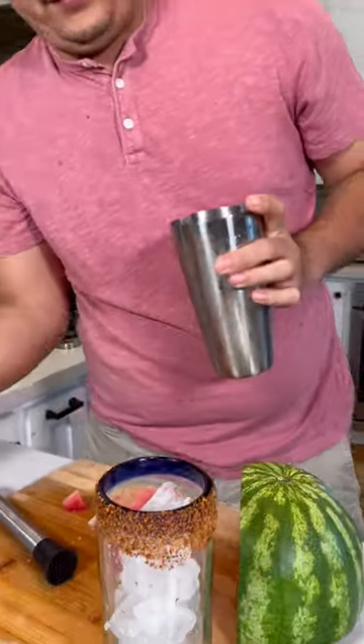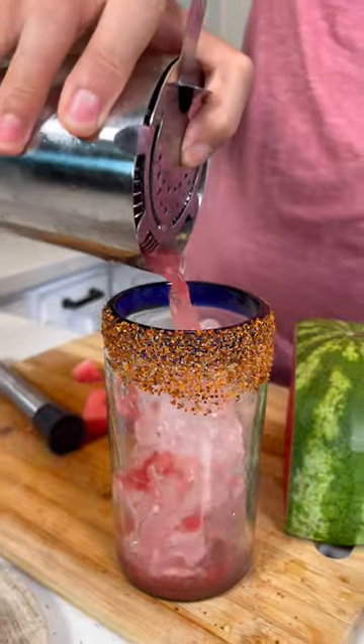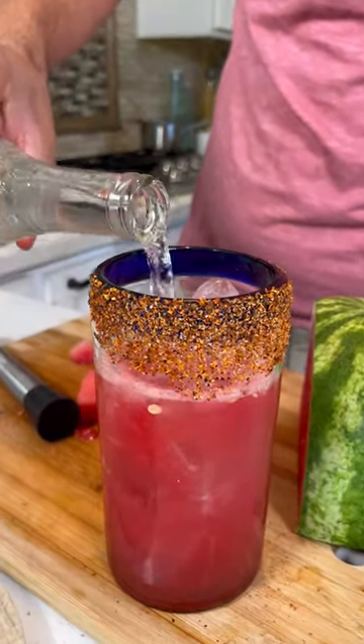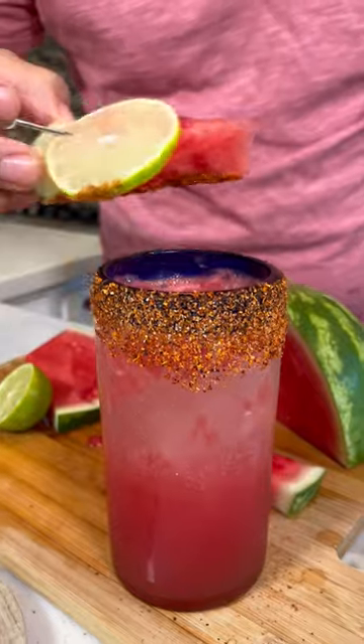Woo! Now let's drain it. Let's top it off with a little bit of sparkling water. Get some watermelon and a lime, and then just place it on top.